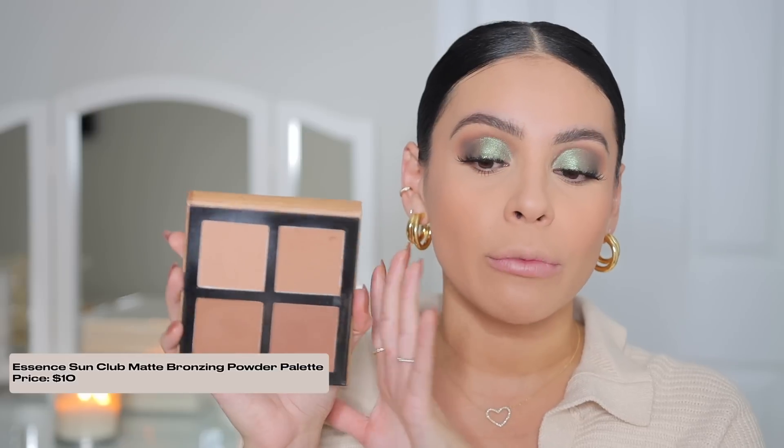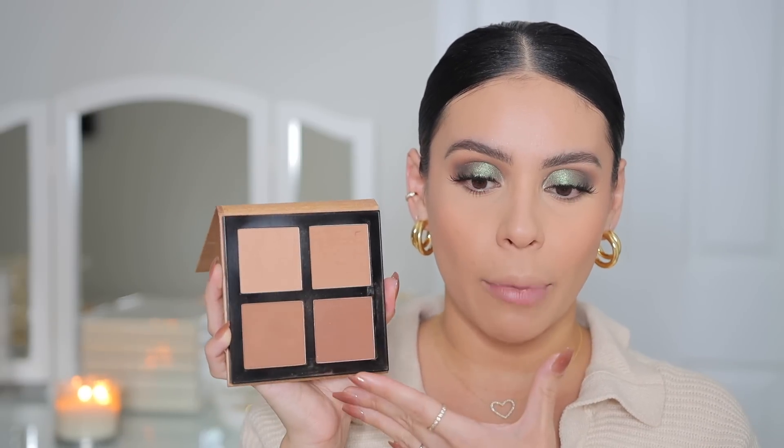Let's add some bronzer — this is the Essence Sun Club Matte Bronzing Powder palette. You get four bronzers for ten dollars, and I've had this for years. It is one of the most beautiful bronzer palettes — such a great formula, and I love how big the pan sizes are. I'm going to use both of the top colors and just bronze my forehead a little bit.